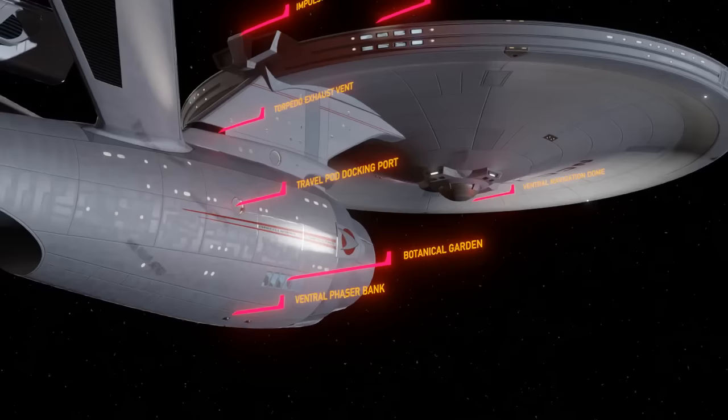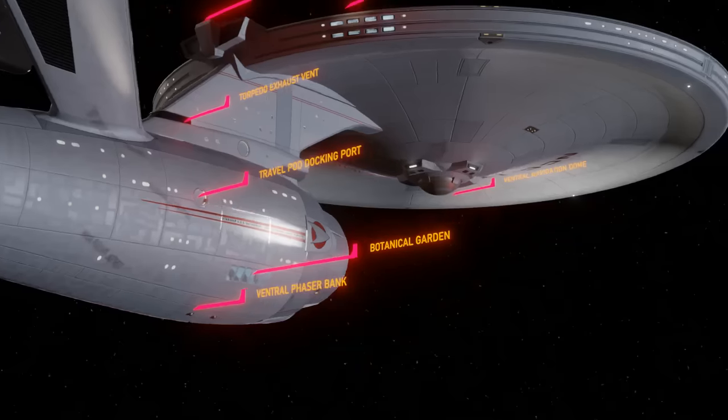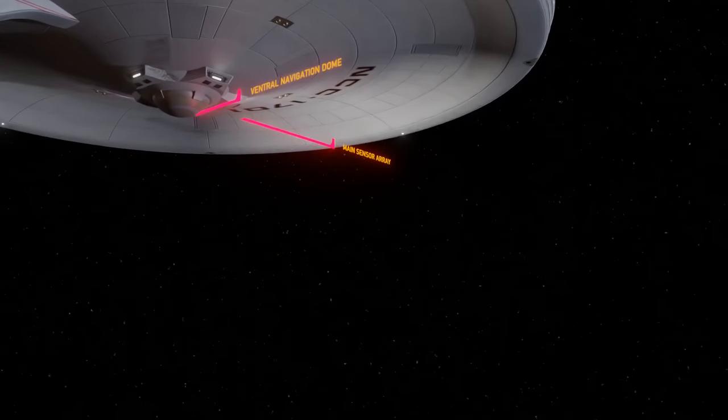Ventral Navigation Sensor Dome. This is one component of this sensor cluster — there is another dome on the top of the bridge. This serves to provide relevant data at somewhat short ranges to aid in navigating the ship. Main Sensor Array. The Enterprise has powerful sensors capable of functioning at interstellar ranges, beyond the limitation of standard particle physics, and capable of using gravity wave detection or even subspace fields to gather data.